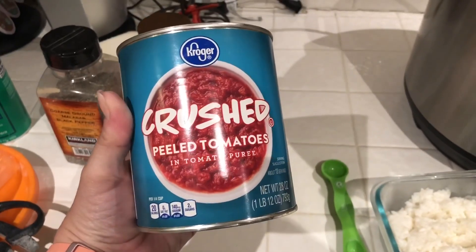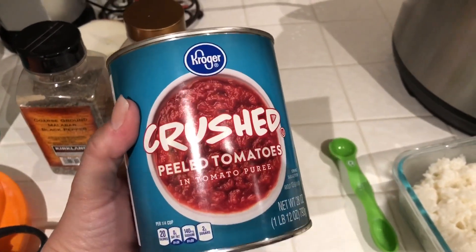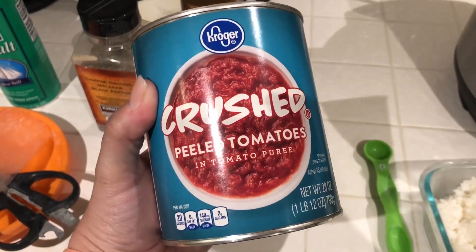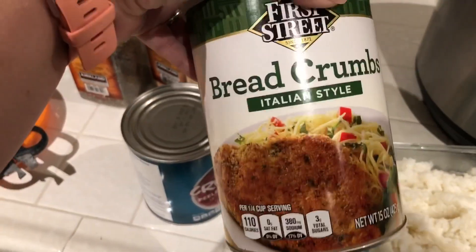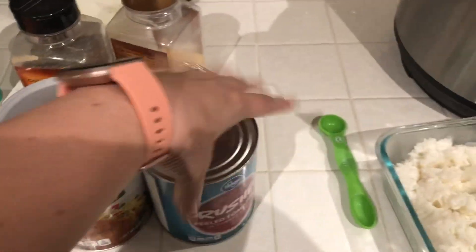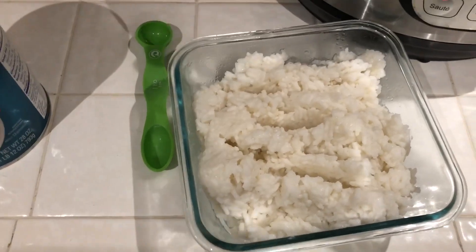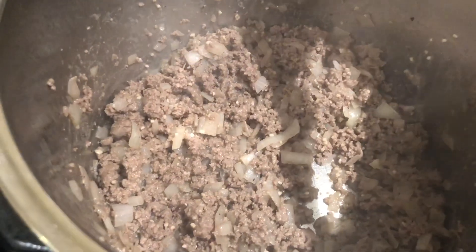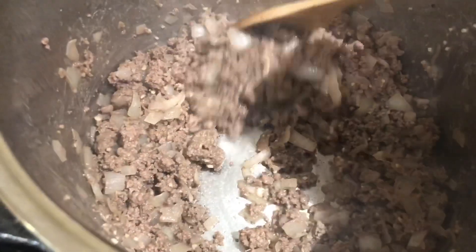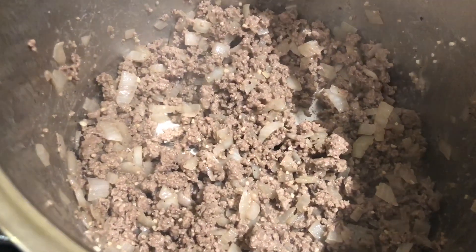Next, add one 20-ounce can of crushed tomatoes. This can be a little liquidy, so you could use a little less if you want. I'm also adding some Italian breadcrumbs to make it a little more firm and not as soupy. I'm adding the whole can. If there's excess fat from the meat, go ahead and drain it — I don't have a lot since this is a leaner meat, but if you see a lot of liquid, drain it so you don't add extra liquid on top of the crushed tomatoes.